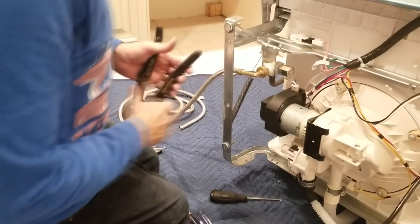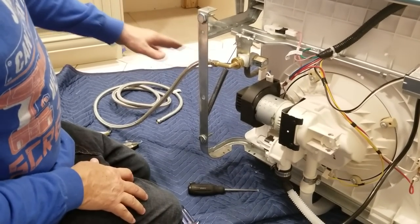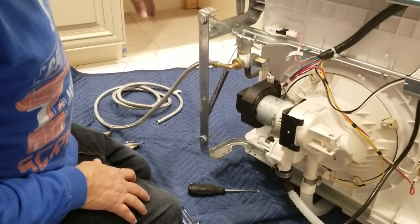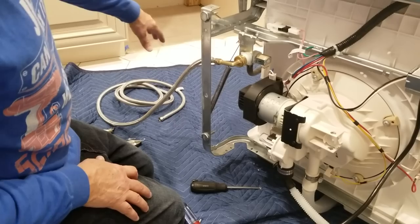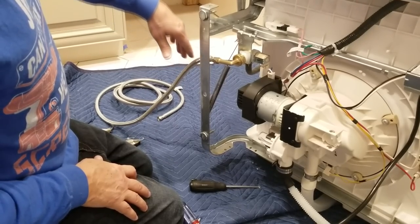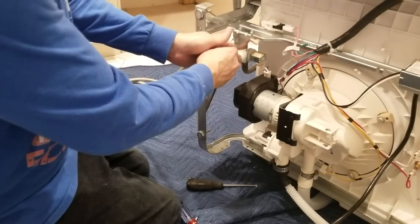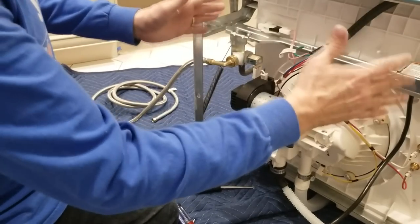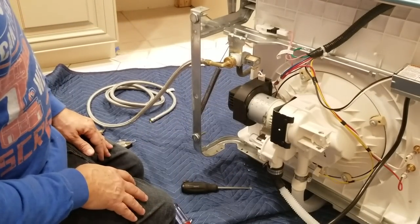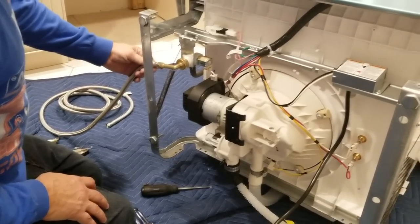I want to point out I'm doing this backwards from the way the instructions say. They tell you to run the hose first all the way back in there and tape it down to the floor — but the problem is you'll be on your face trying to hook all of this up at a complete mechanical disadvantage. It's so much easier to do it all when you have the dishwasher out like this.